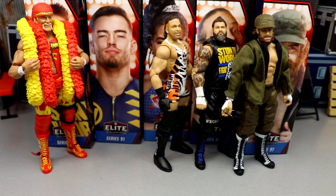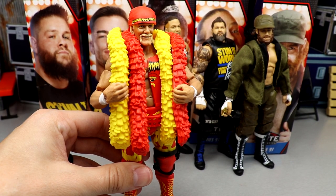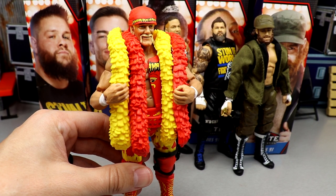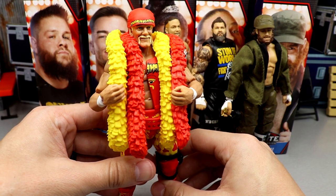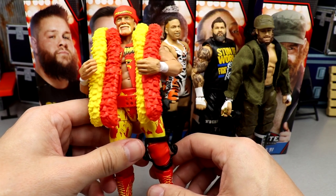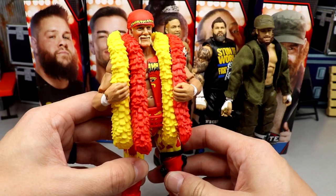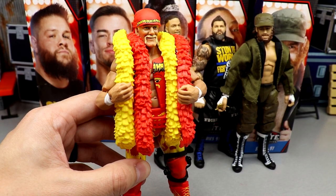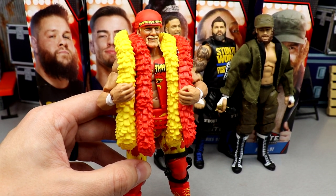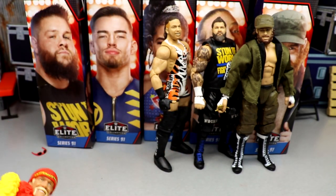Coming in at number four is Hulk Hogan. He could have been number one — he could have been top two in the set — but he lacks details in the tights, the head sculpt isn't the best, and I feel like they could have used a different formula. It lacks those impressive details in the face and tights that you really want to see. I was excited to add it to the collection, but those issues docked it a lot.